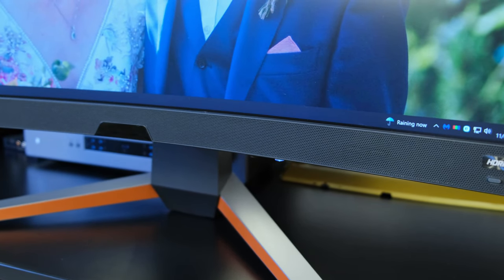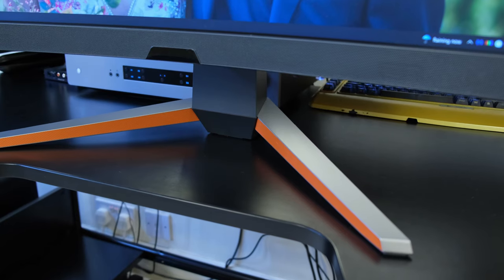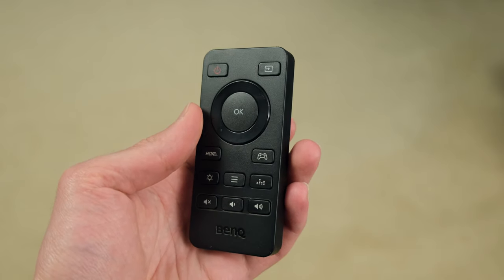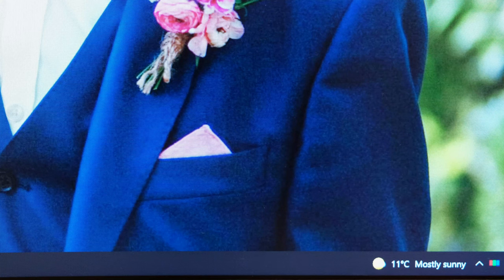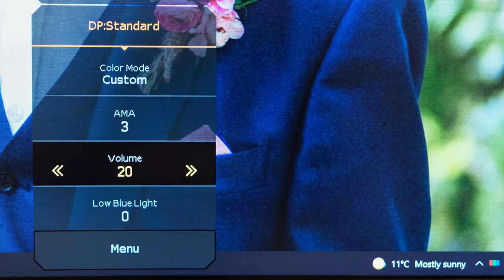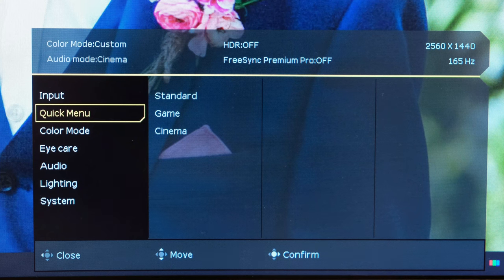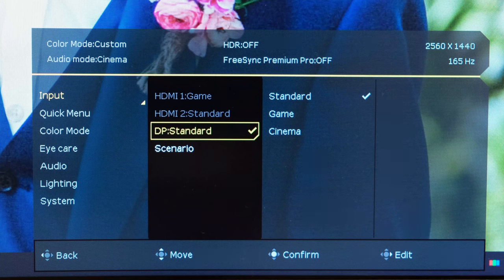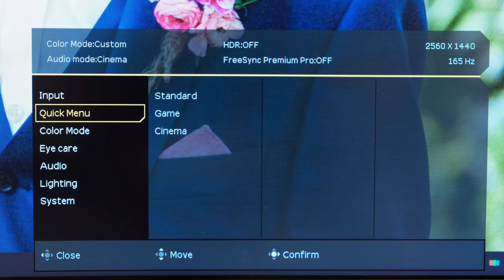Moving on to the monitor's OSD — it can be accessed through a physical button found towards the bottom of the monitor, just off-center, and I find it quite awkward to use because it resides next to the power button. Thankfully, BenQ include a wireless remote in the package, which makes it far more intuitive and easier to access the OSD. When you access the OSD, you'll have a few quick settings that can be adjusted per mode. You can customize the quick menu between standard, game, and cinema, and these modes can also be selected per input. There's also a scenario setting you can enable or disable, which is somewhat confusing, but more information is available on BenQ's website.